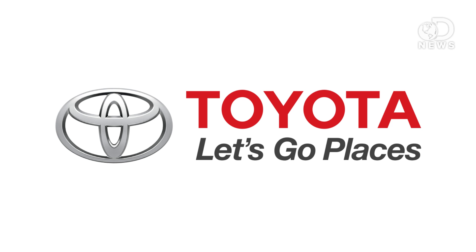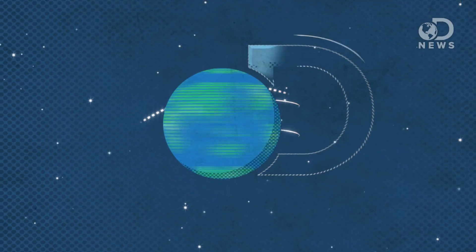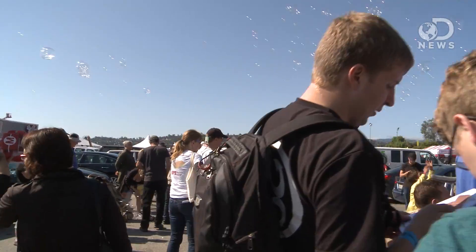This episode of DNews is brought to you by Toyota. Hey guys, Anthony here for DNews at Maker Faire 2013 with Edan, who is the CEO of Incident.